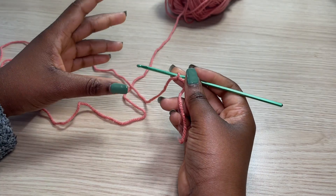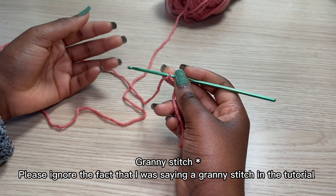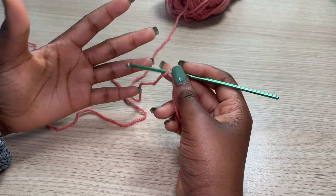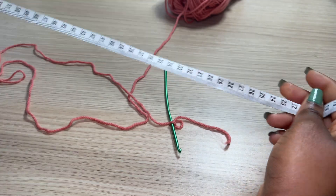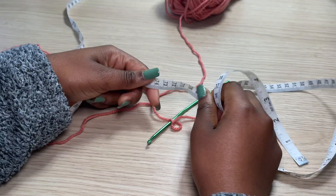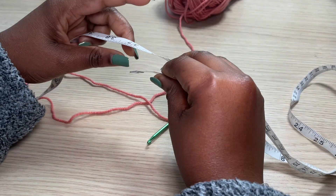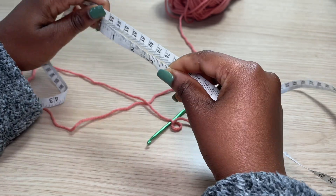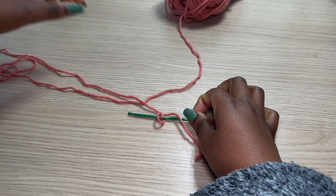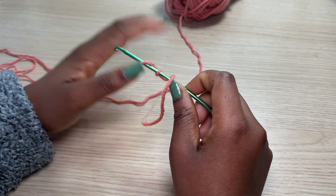To get started, make a slip knot. The pattern works in multiples of three because we're doing the granny stitch, so you're going to chain a multiple of three until you have your desired bust measurement when divided. For example, if your bust measurement is 34 inches — which is my case — divide by 2, giving 17 inches. Chain a multiple of three until you have 17 inches long.